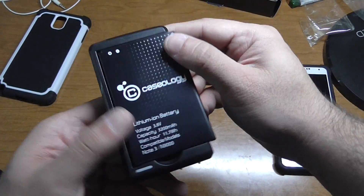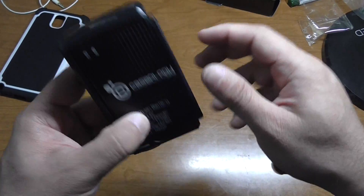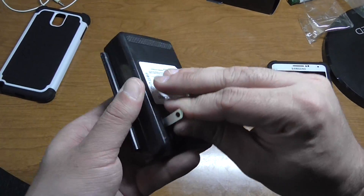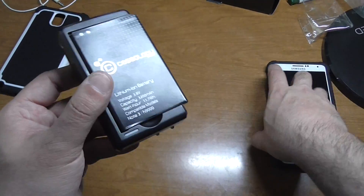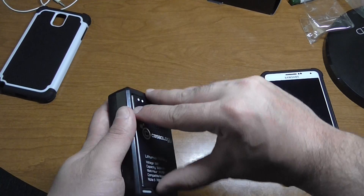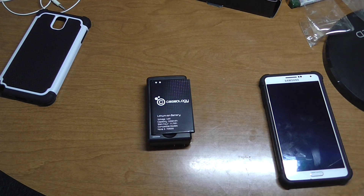When it's charging it'll turn blue, and when it's finished it'll be a pinkish color when you have it on the wall. That was just a quick video on the Caseology battery and wall plug. If you have any questions, just hit me up on YouTube or leave a comment and I'll get that answered for you. Till then, check you guys in the next video — I'm out, peace.